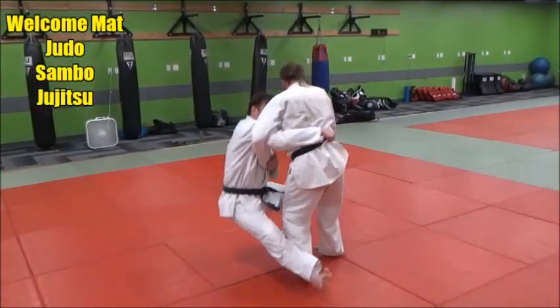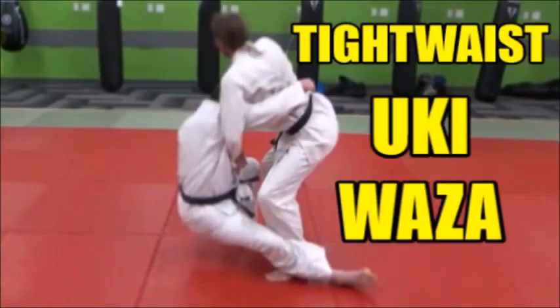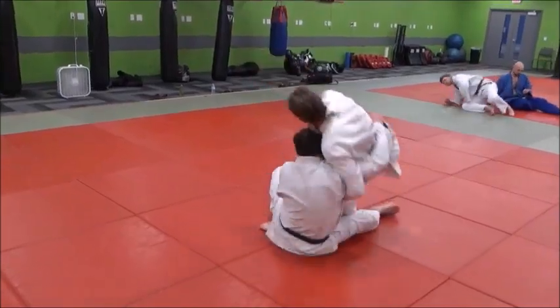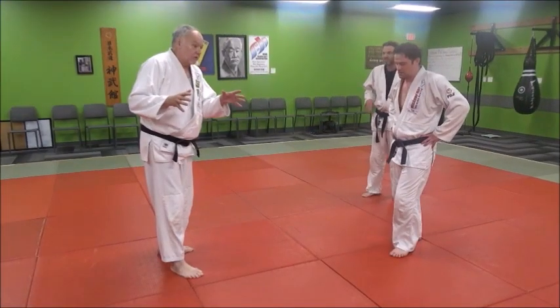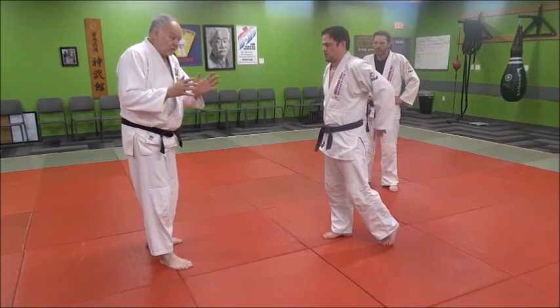I'm going to use Ukiwaza here. We're going to use Ukiwaza with a tight waist grip — Ukiwaza, the floating technique.